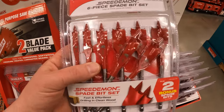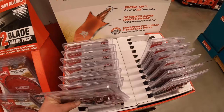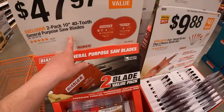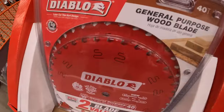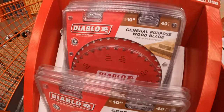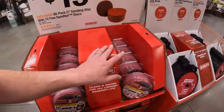Diablo: 9.88 for their six-piece with a bonus — with two bonus Speed Demon blades. Or for 47.97 you get a two-pack 10-inch 40-tooth general-purpose saw blades.